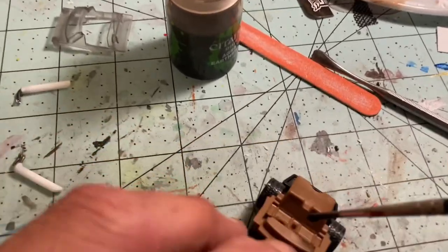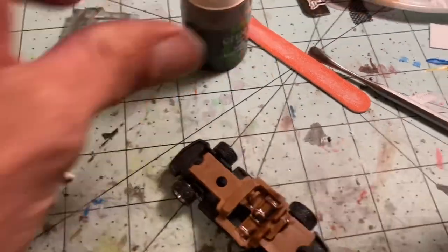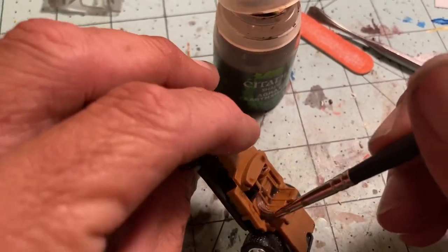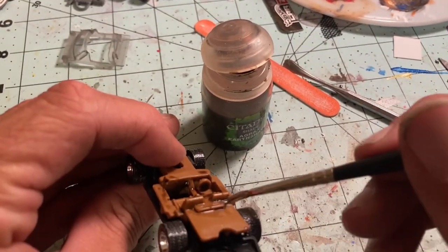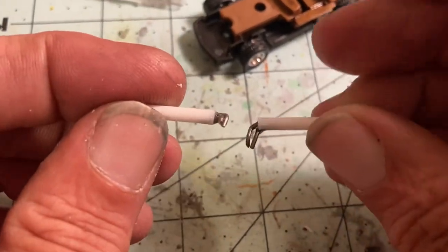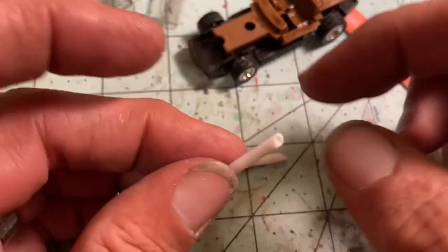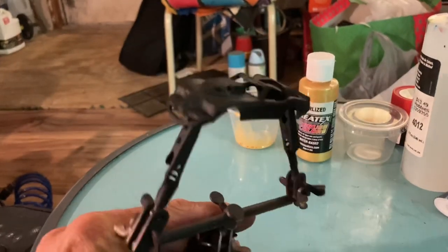With the wheels secured, it's time for the interior, which is tan — the color of the car in the movie. I'm going to hit it with some Agrax Earthshade, a nice wash to bring out some depth and detail. You'll notice I've moved the steering wheel over to right-hand drive — all you JDM fans. These are the custom exhausts I made with the round tube and some paper clips, angled out for a very interesting look. Going to put these on after it's all assembled.